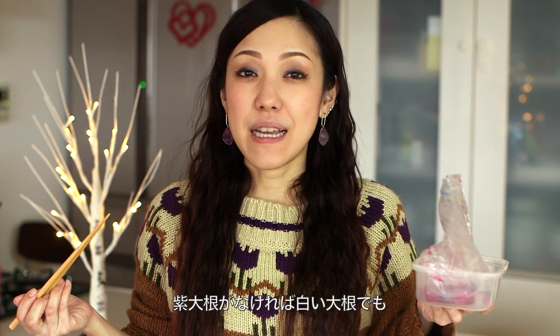If you don't have red daikon, as I told you, you can use the white one. I hope you like this idea. Thumbs up! Please subscribe to my channel and make sure to hit the bell icon so that you won't miss any of my new videos. Bye!